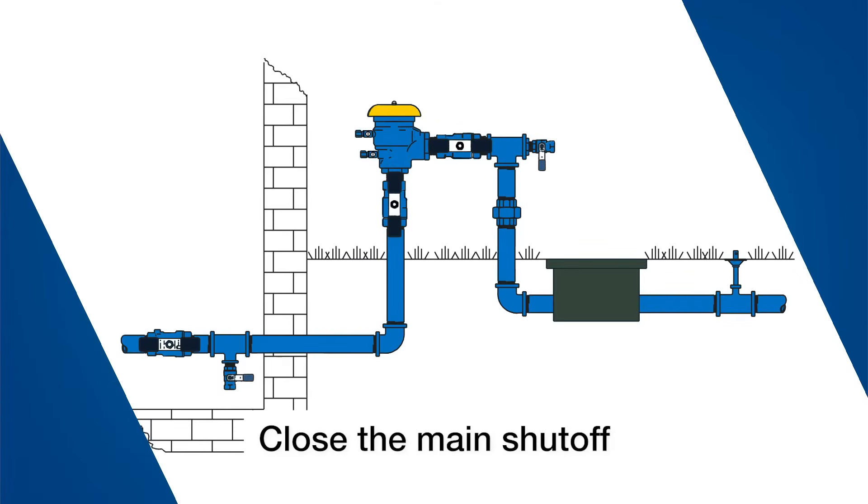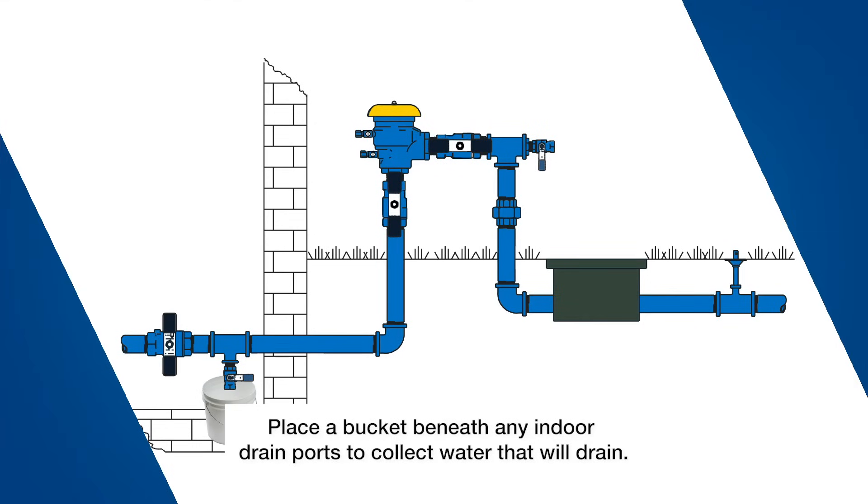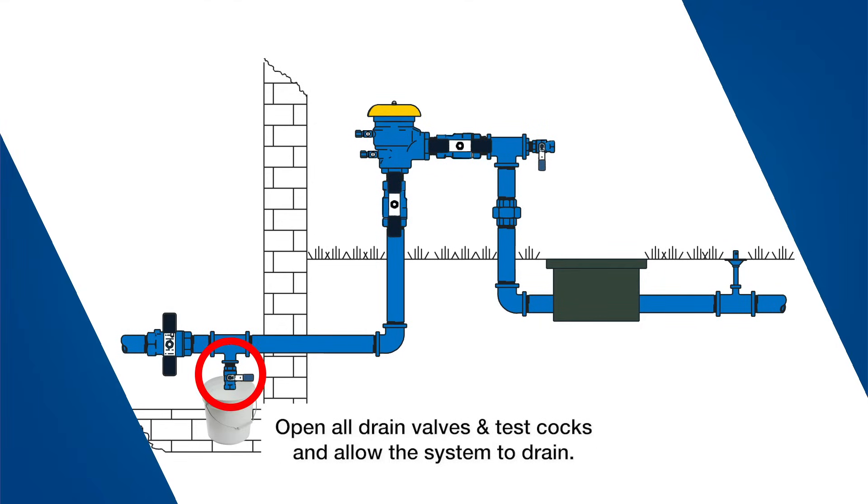Start by closing the main shutoff valve to your system. Place a bucket beneath any indoor drain ports to collect water that will drain. Open all inlet and outlet drain valves and all test cocks on the vacuum breaker and allow the system to drain.